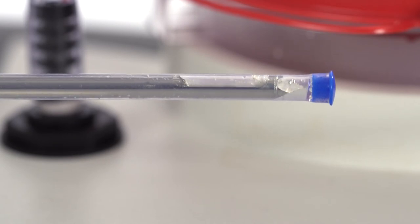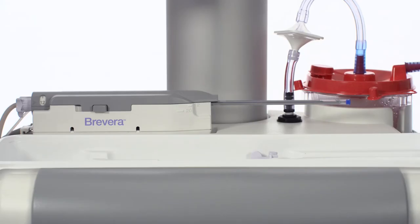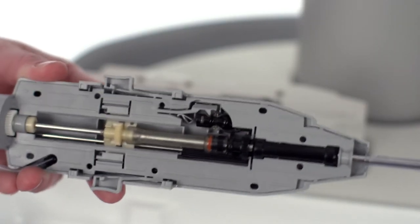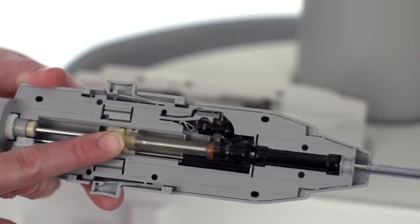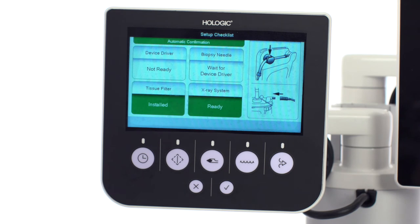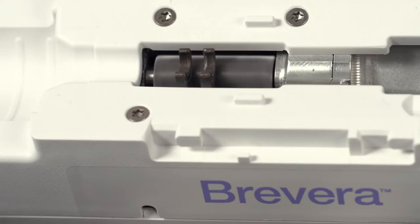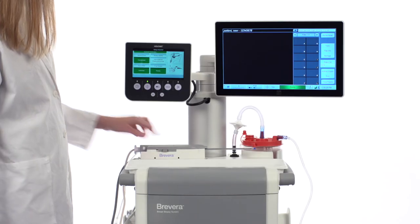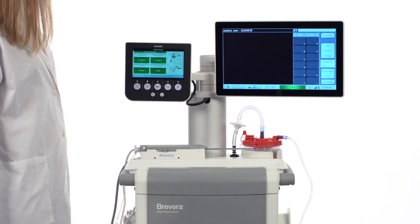When you hear an abnormal type of sound, it means the device driver was not properly homed. Remove the biopsy needle and check that the gears on the biopsy needle are pushed all the way forward. Then press the check button on the technologist's display. This will switch the mode to the setup screen and initiate re-homing the driver. Once the device driver is in the homed position, go through the normal steps to set up and test the needle.